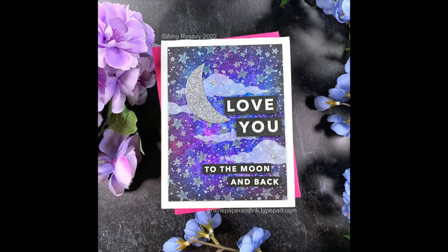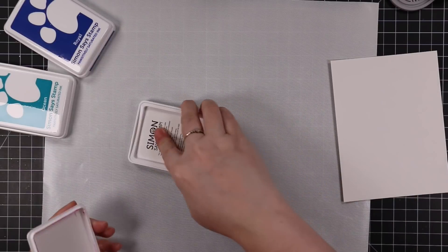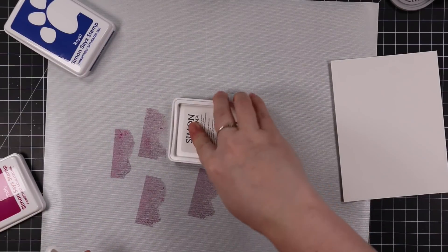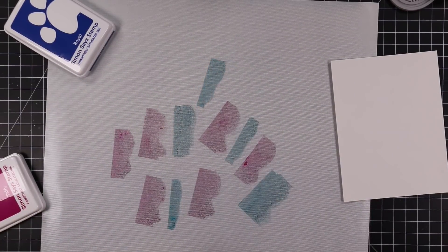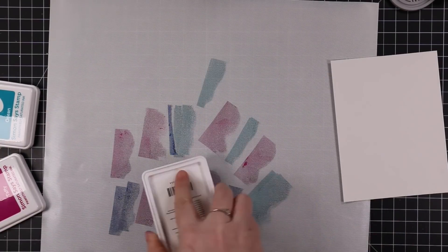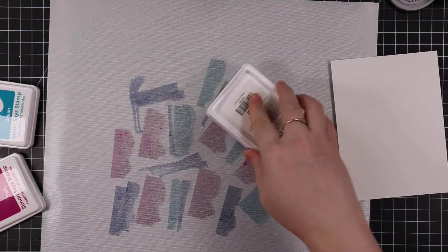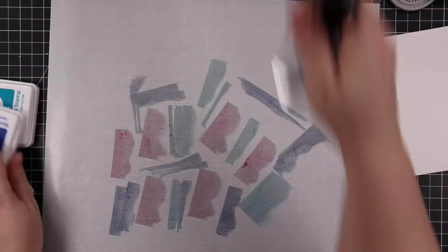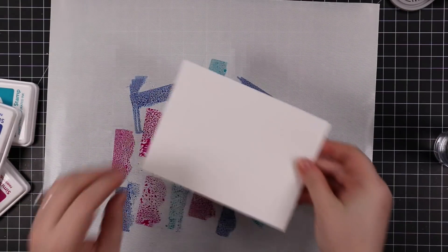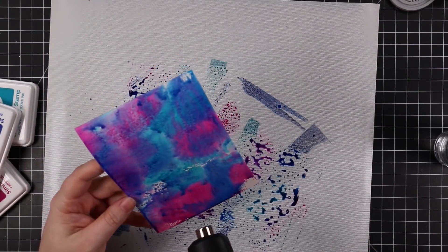Hello friends, Amy R here with Prairie Paper and Ink back with more ink smushing mixed media type card. This time using the more intense colors that I had sitting out for the previous card. I went and did the light soft colors but I couldn't get these colors out of my head so I had to use them. These are Taffy, Ocean, and Royal from Simon Says Stamp — all of their positively saturated inks — and I've been really enjoying ink smushing with them, just experimenting.